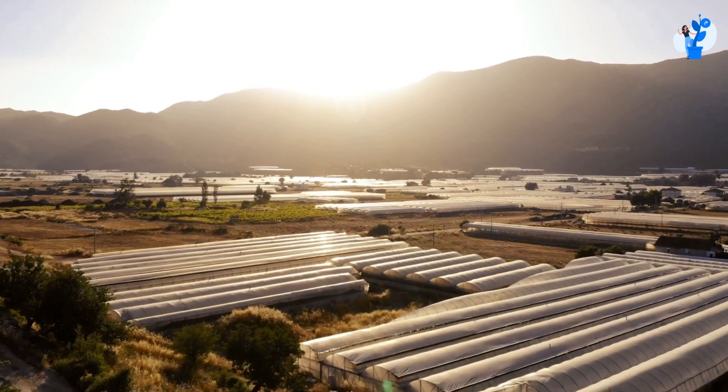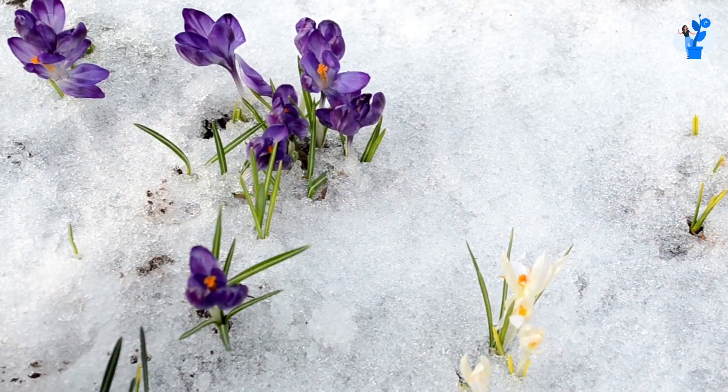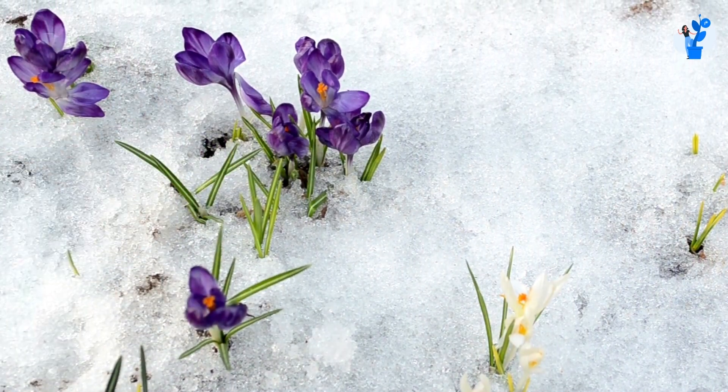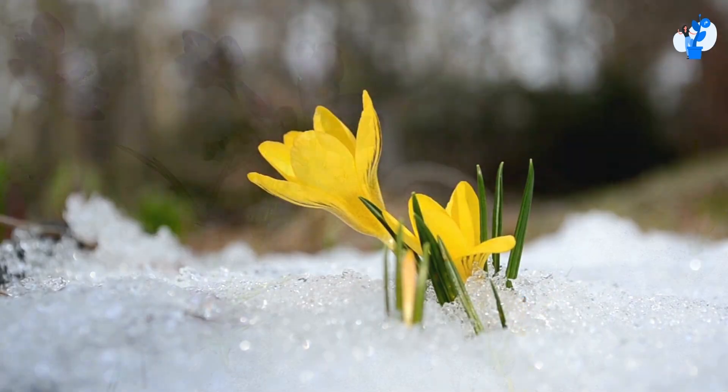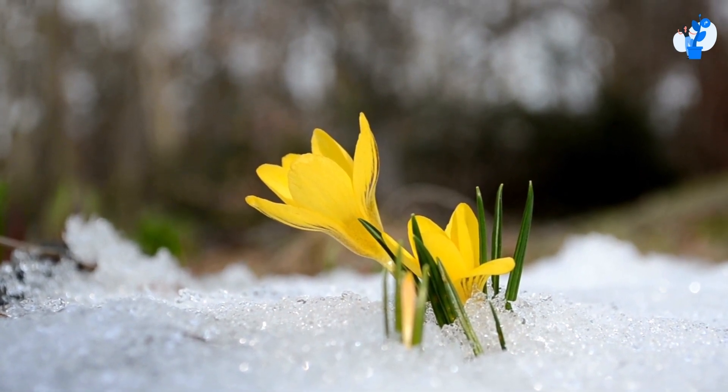The primary thing to grow saffron is to have a pool house or greenhouse. Generally, growing saffron becomes more successful where you have a location temperature that is very low, somewhere in a bracket of minus 5 to 10 degrees Celsius.